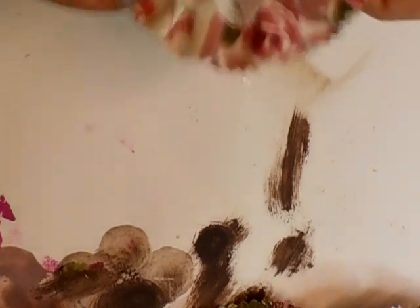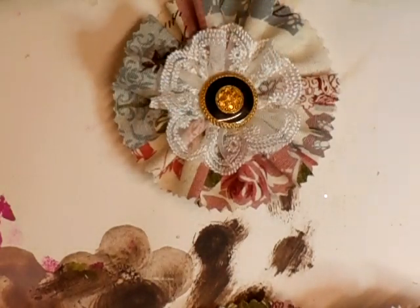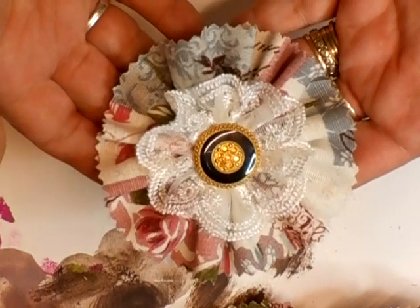Actually, we numbered the others, didn't we? We'll do it this way then. I'll continue with the numbers so you know, because there's two videos — there's one I did before with the vintage flowers on. So we were up to 13, so we'll say this is 14. That's number 14.